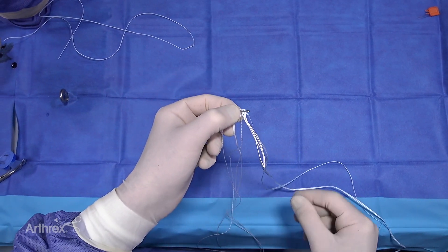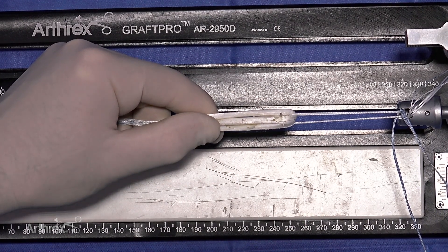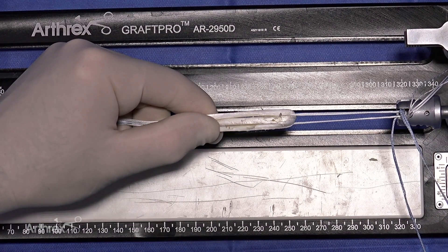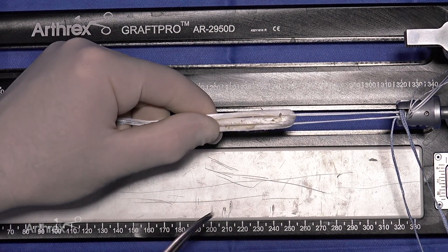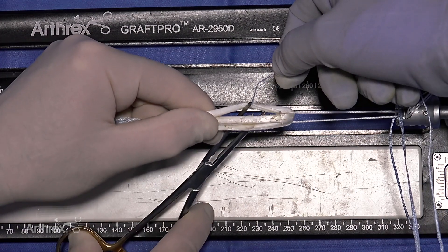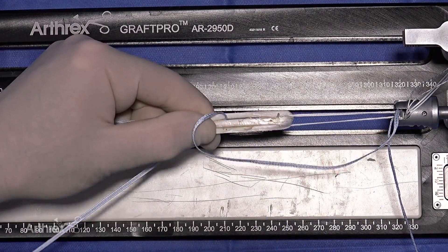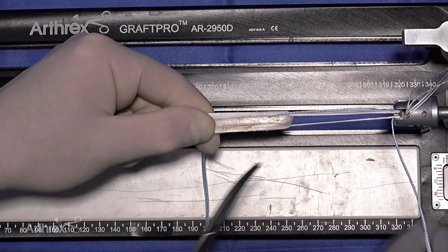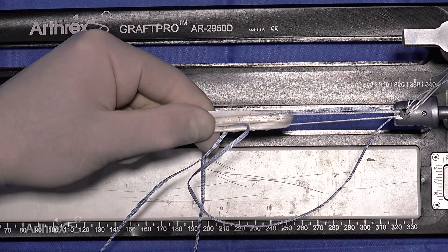Now we prepare the graft. We've created our four-stranded graft-linked construct, and before suturing, we want to go through this important step of how to pass the tapes. When done this way, the tapes will be inside the construct and will not be visible at the end of the procedure when the graft is in place in the knee. We have four strands of the graft. Take a hemostat and come between the outer strand on one side and the inner construct, and pass one end of the tape through the outer limb of the tendon from the central part of the tendon to the other side.